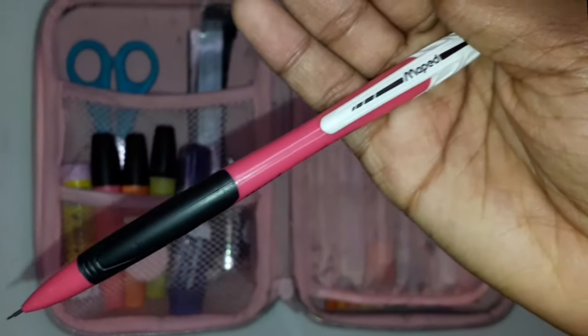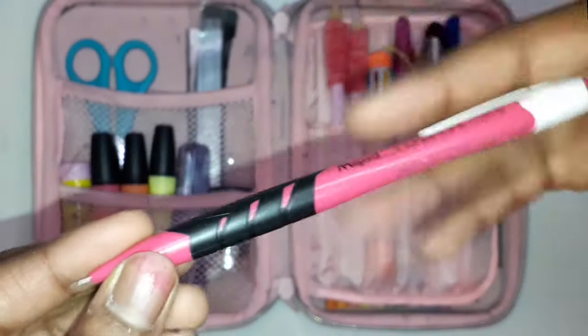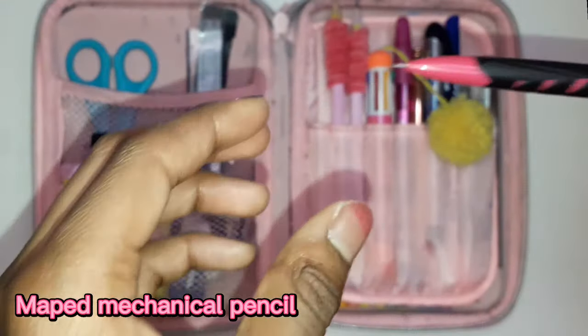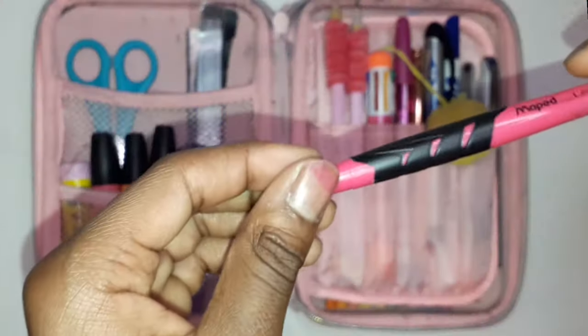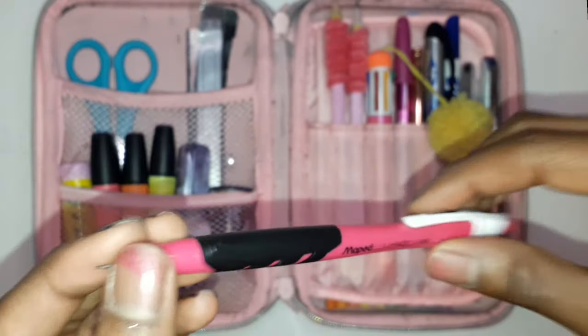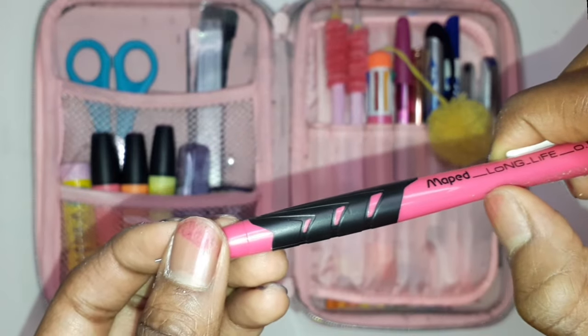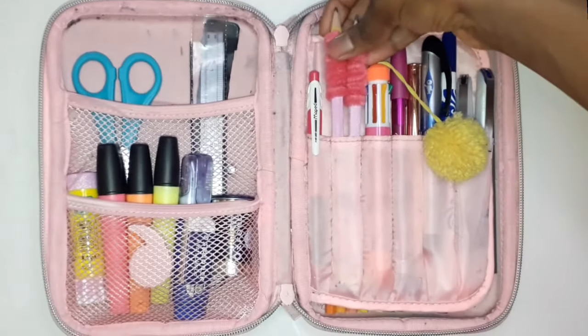Moving on, I've got this Maped mechanical pencil — there's a green one and a pink one, and since pink is my favorite color I got the pink one. It is 0.5 millimeters. I don't really need a mechanical pencil but I just wanted to be a little fancy, so I got the cheapest one and I didn't really care what brand it was.